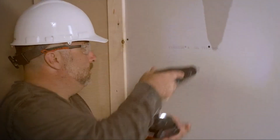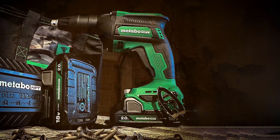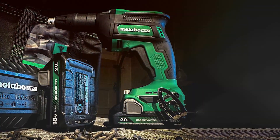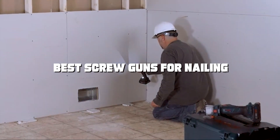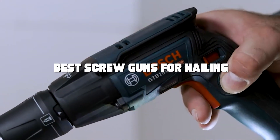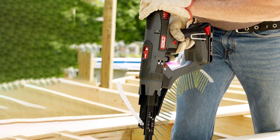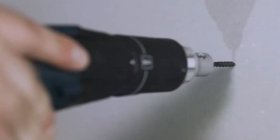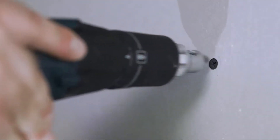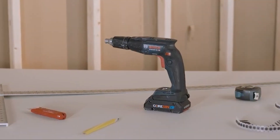Welcome back to another exciting episode where we dive into the world of carpentry and construction. Today, we've got something special in store for you: a comprehensive guide on the best screw guns for nailing. Whether you're a professional tradesperson or a DIY enthusiast, these tools are essential for your toolkit. We'll be reviewing and comparing the top options on the market, discussing their features, pros, and cons to help you make an informed decision. Stick around to find the perfect screw gun that'll drive your projects to perfection.